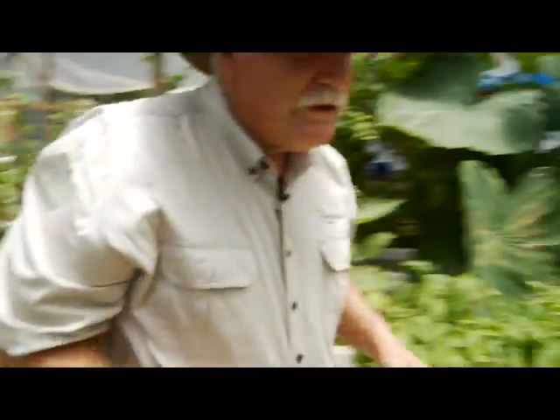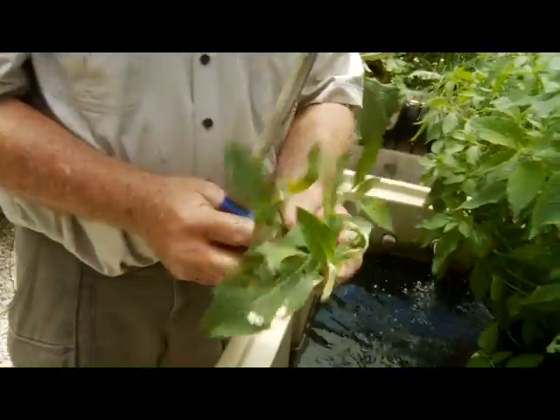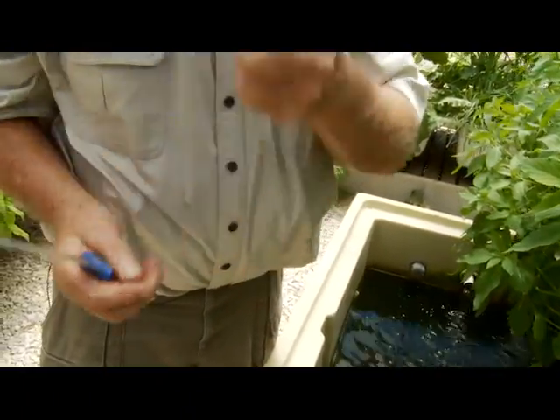Isn't it fantastic? Look at this one here — we've got lemon balm. Very aromatic, crush it up, very very aromatic. Great for colds and flu. Grows absolutely fantastically well in aquaponics. You can see we've got a mile of it here — an absolute mile of it.